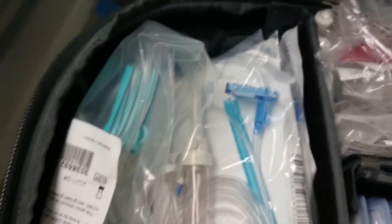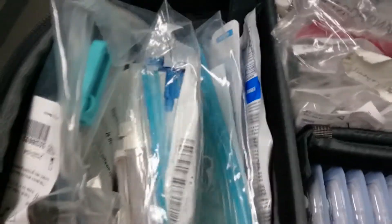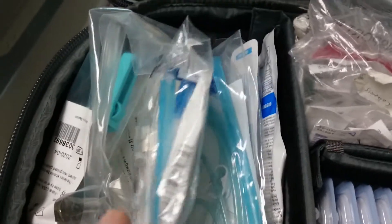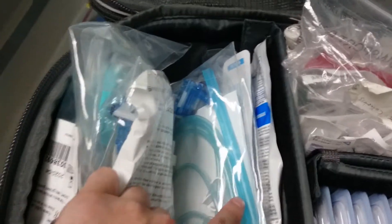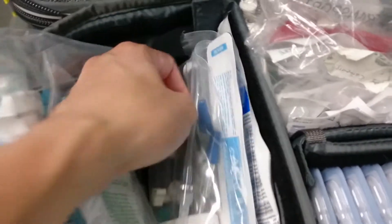Over on this side, we have the ISTAT, the pressure bag, and a lot of IV tubing. We have the code tubing — we usually have at least two of these. Some regular tubing in case we need to put meds on a pump. The TPN/AMEO tubing just in case we're on AMEO. We also have ART lines, defibrillator pads, and ART line tubing down here.